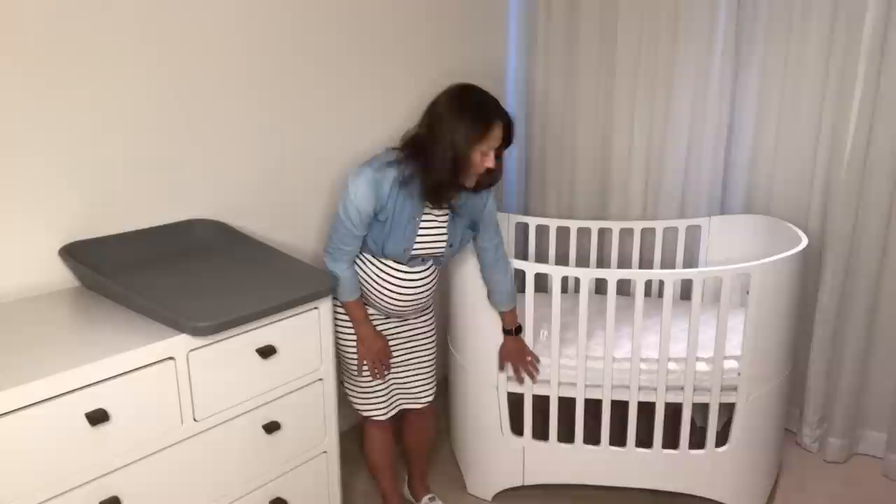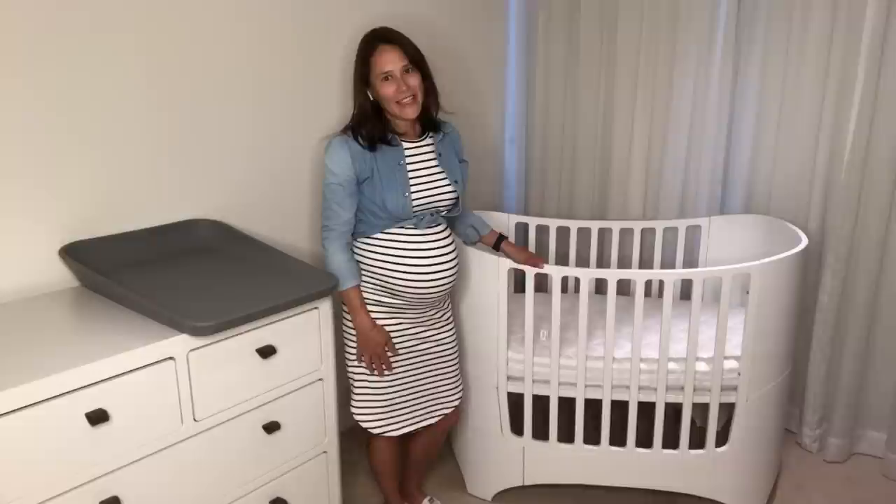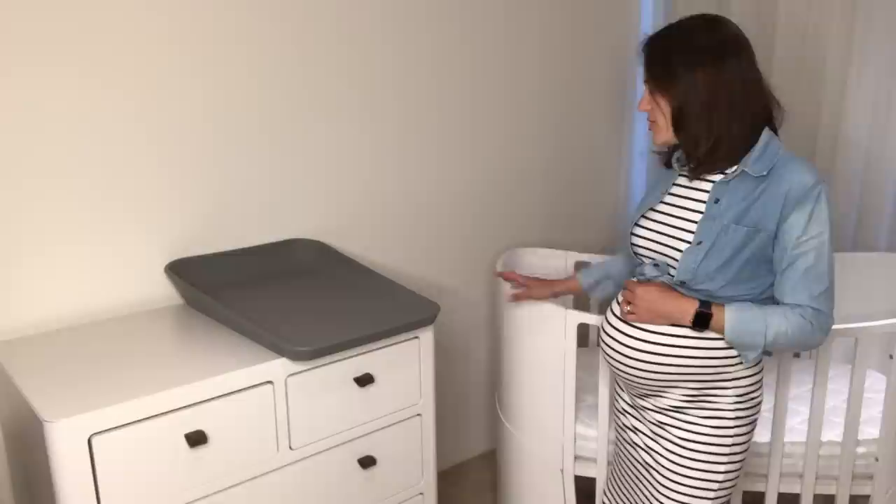You can see I've got the mattress in the high position. When bub is starting to roll, we're going to lower that down and then you'll get the full effect of the side of the cot. And that was the Leander cot setup for today.